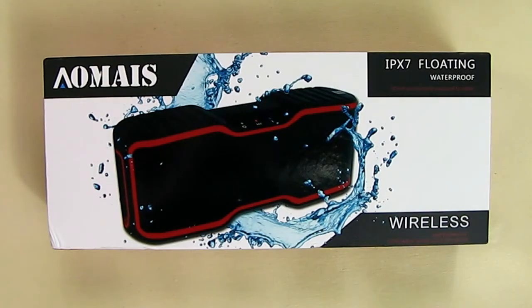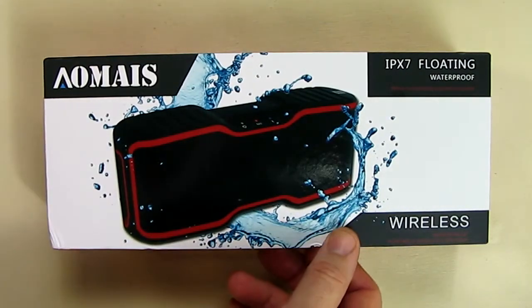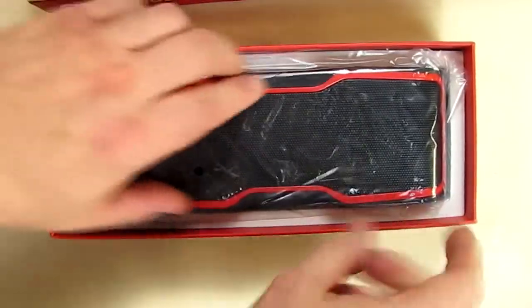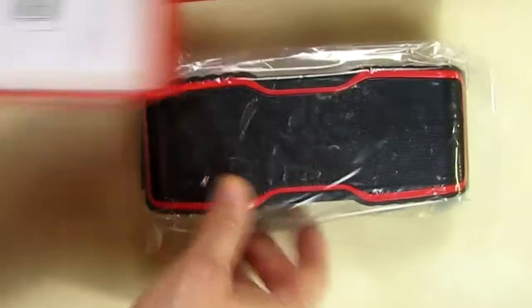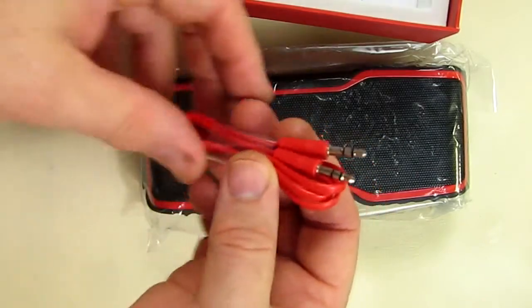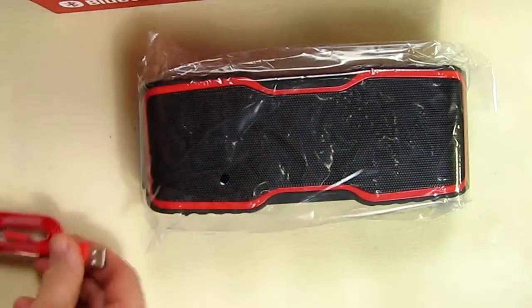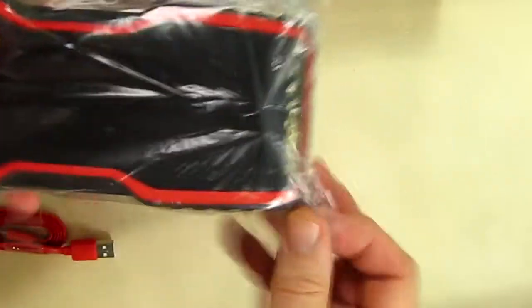This is my video review of the OMAS IPX7 floating waterproof wireless Bluetooth speaker. It comes in a nice sturdy box. It's a very heavy, solid unit — I can tell by the weight of the box. Here's the unit itself, the included mini audio line-in cable, a charging USB cable, and an instruction pamphlet.